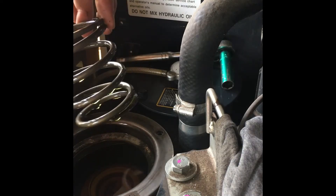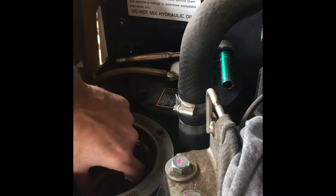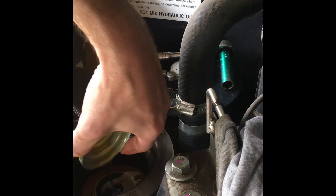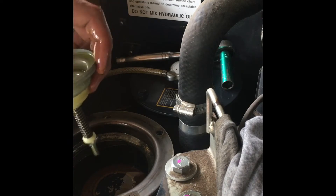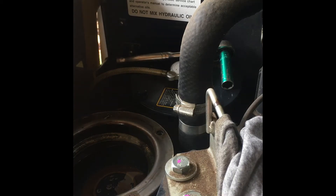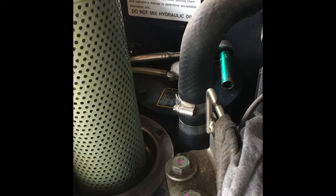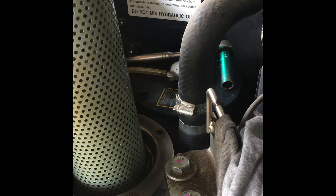There's the spring, and there's the filter. The color on this fluid looks really good. Drain a little bit.